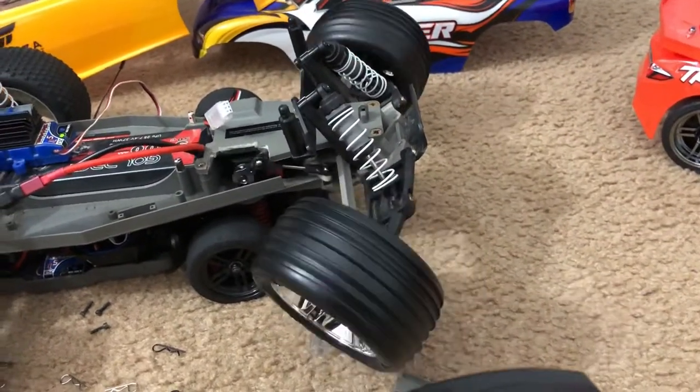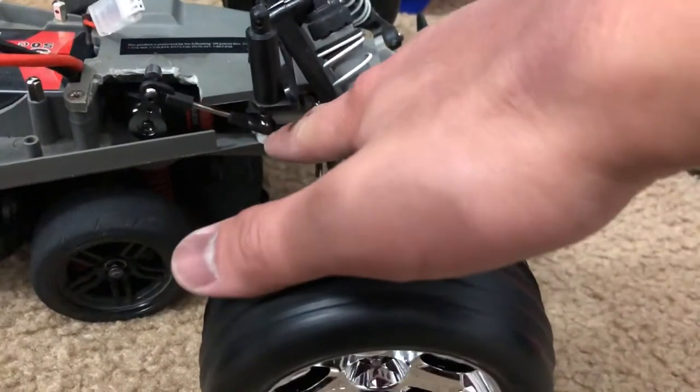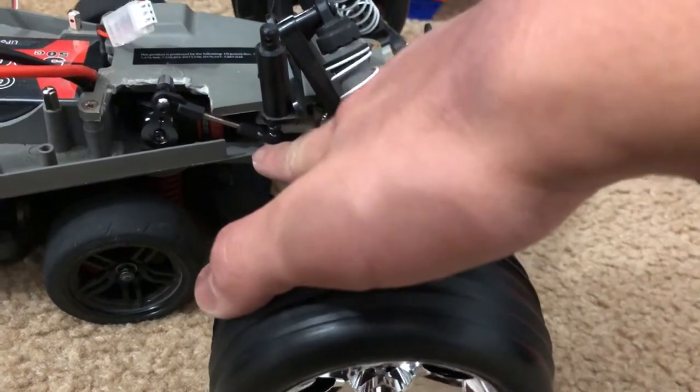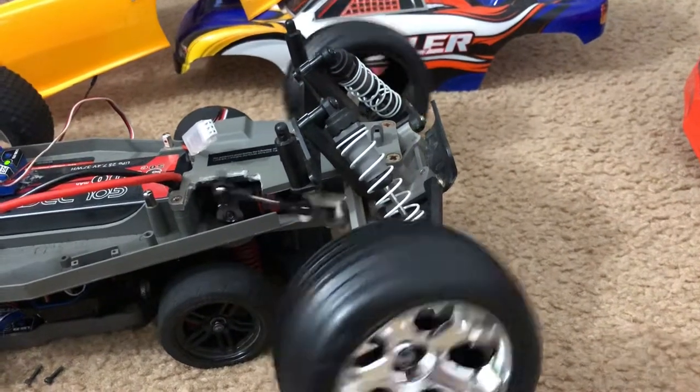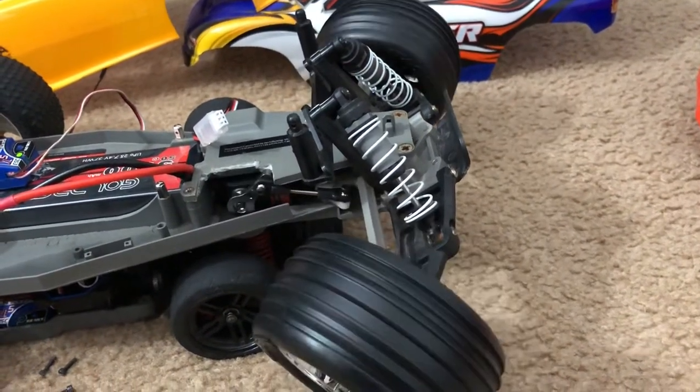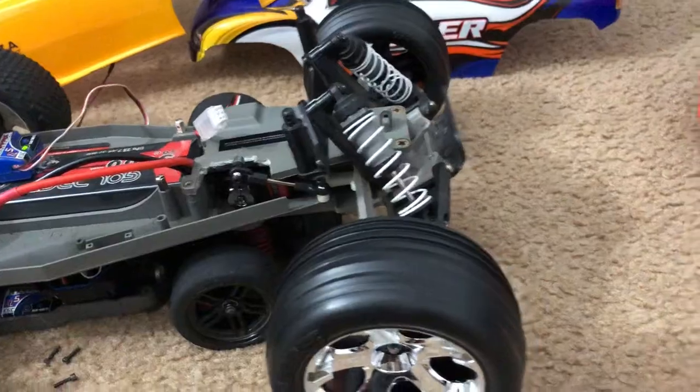That steering rack is actually from a natural Rustler, and it works just fine.